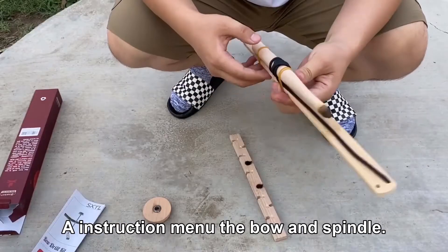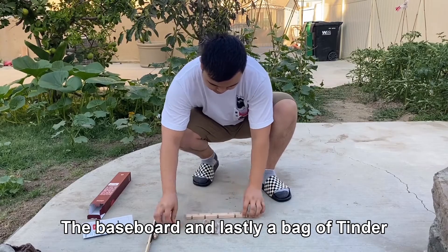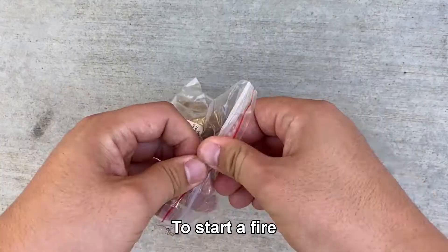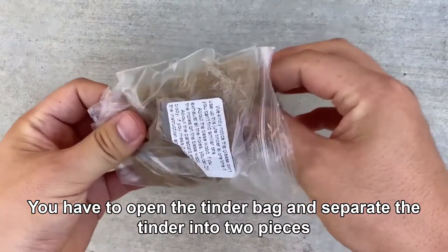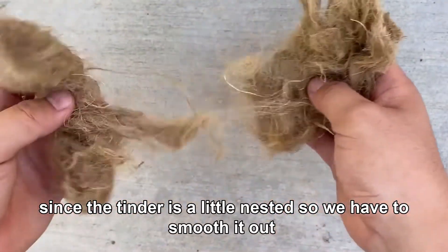You will also find the bow and spindle, the baseboard, and lastly a bag of tinder. To start a fire, you have to open the tinder bag and separate the tinder into two pieces, since the tinder is a little nested.